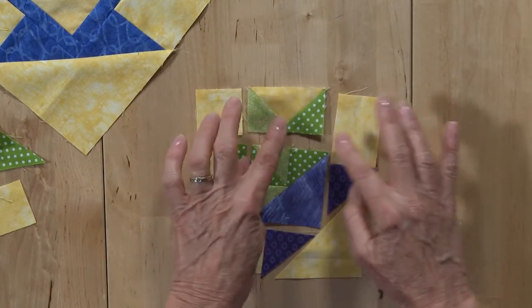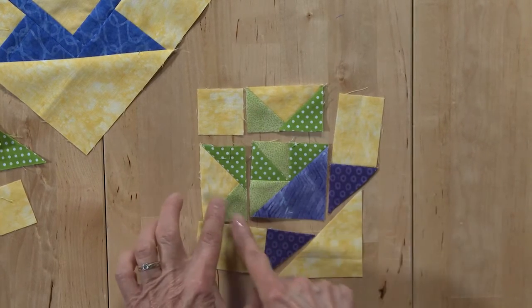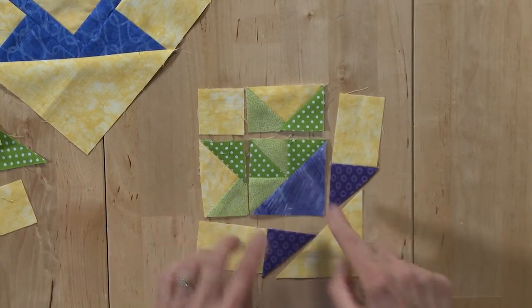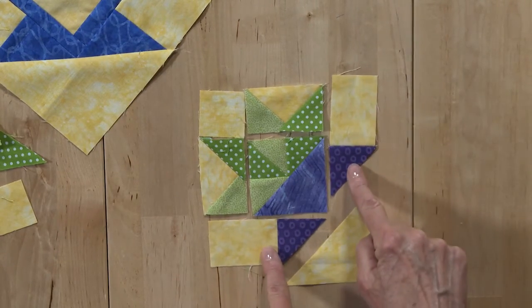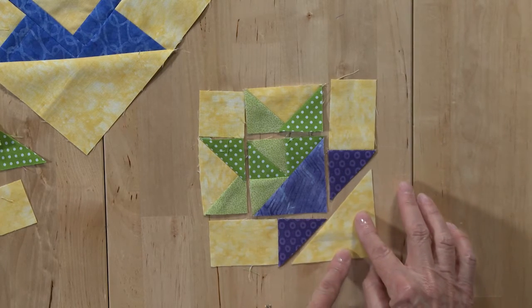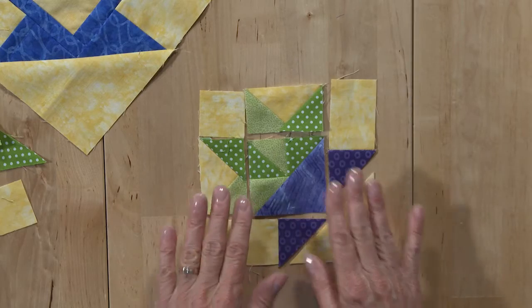Then when you sew them together, you're going to sew the square in one flying geese unit, then the flying geese unit to the center. Once you have these two sewn, you'll sew them together. You'll add these pieces to either side, followed by the triangle at the bottom. Then you'll put this into the block itself.